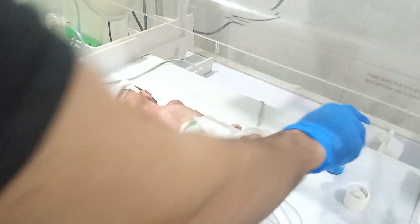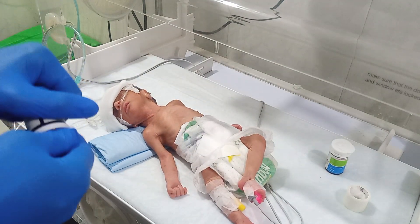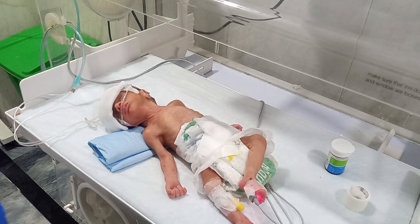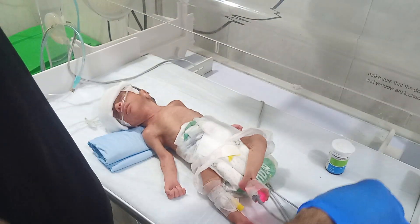We are going to check the RBS of the baby. RBS of the preterm baby is very, very important — sometimes the baby's RBS falls very quickly and they don't recover again.